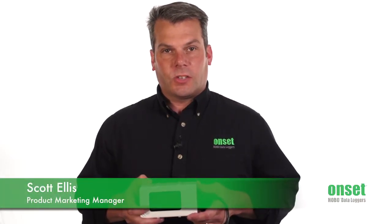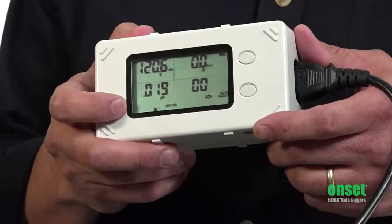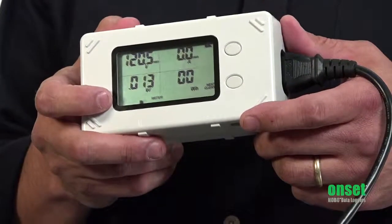Hi, my name is Scott Ellis and I'm a Product Marketing Manager here at Onset. Today we're going to take a look at our new plug load logger, part number UX120-018.